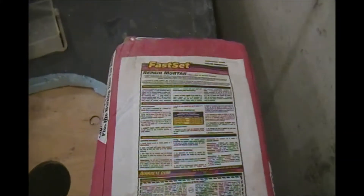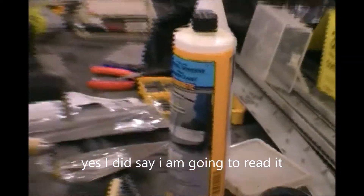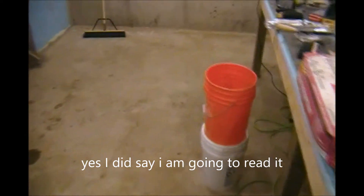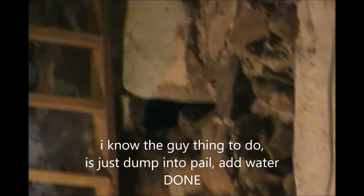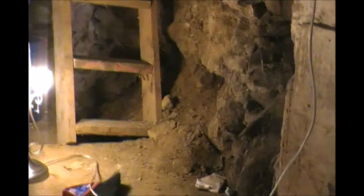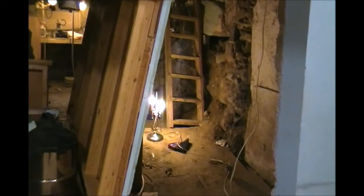So I'm going to start reading instructions on the bag and the bonding agent, then start throwing it into the pail and start filling that hole and that hole. When that's all done, I'll go down and clean up that area — and then you can see there's another hole behind the stairs.